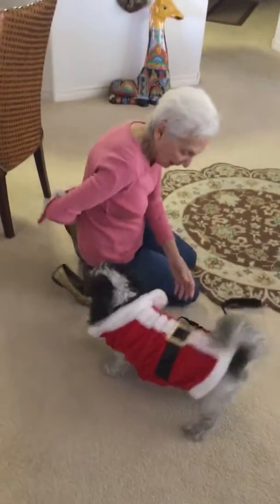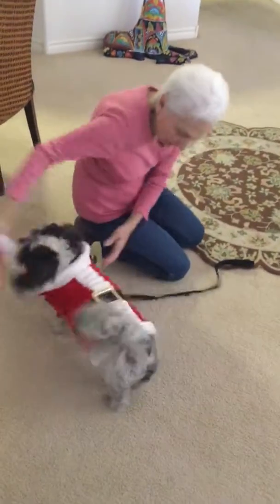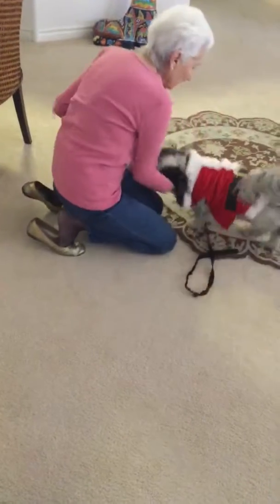No, you can't have this, it's not a toy. Stop, stop, stop. Truffle, stop, stop.